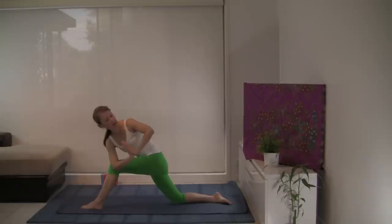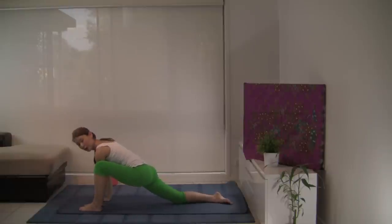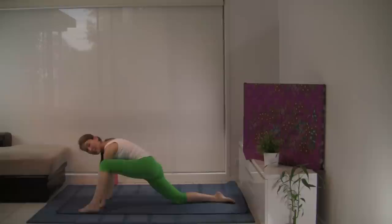Keeping your drishti — your gaze point — fixed in one spot. Softening the face and gaze. With your exhalation let's release, taking both hands to the inside of the left foot, perhaps walking the left foot over a little. Keep your palms flat and arms straight, or come down onto your forearms and interlace your fingers. Breath continues to flow with steadiness and ease, practicing diaphragmatic breathing throughout your practice. With your exhalation, let's release, swinging that leg round.